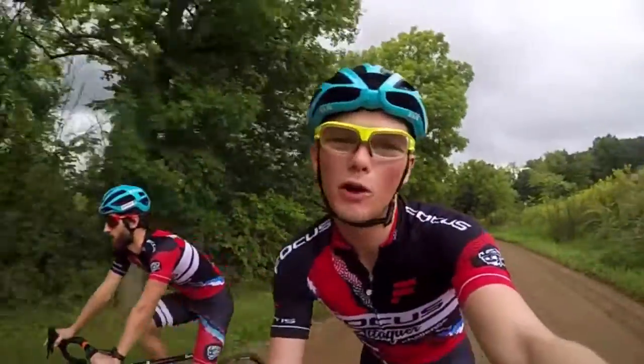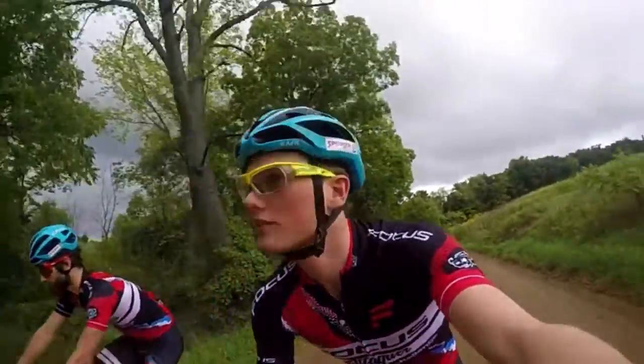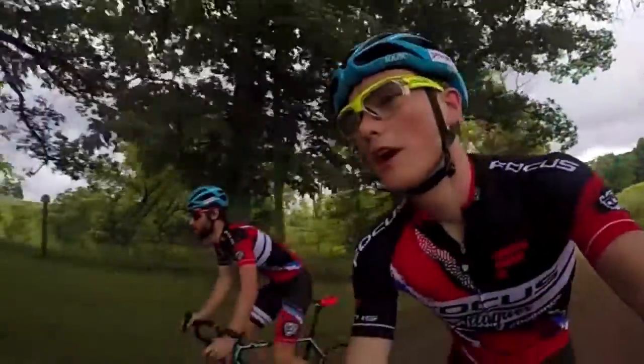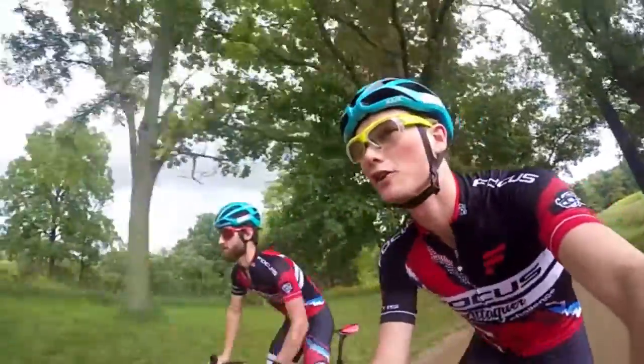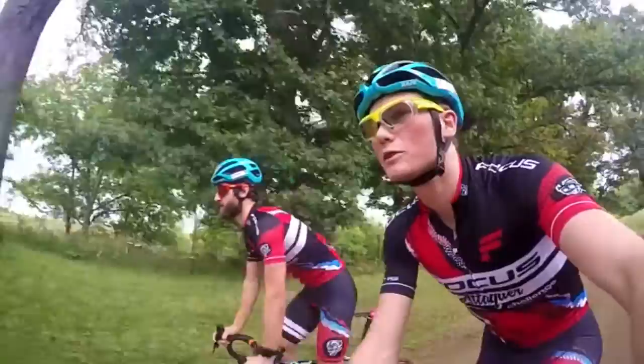Good morning guys, what is happening? What is going on? We are back out in not so sunny Manchester today, the weather is not looking too good as you can see. But nonetheless we are on the bikes training, getting a few miles in under our belts before our first C1 race which is in Rochester.